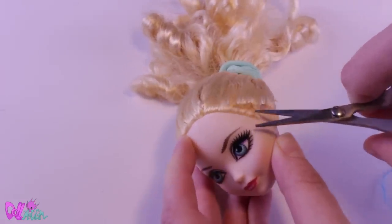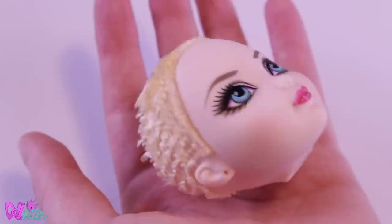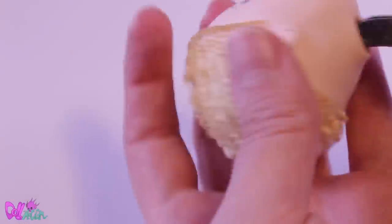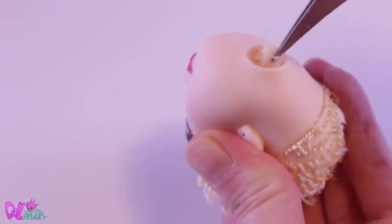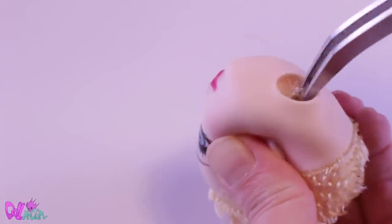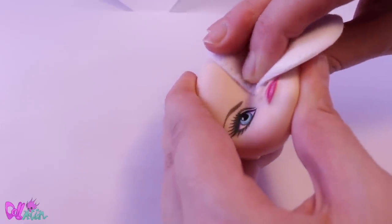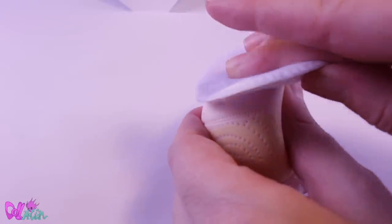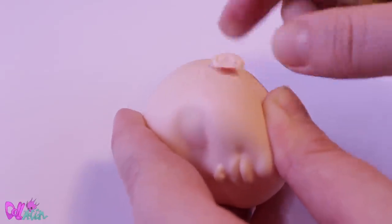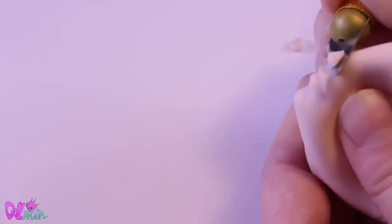First, let's remove the hair by cutting it as close to the hat as possible. With tweezers I will remove the remaining hairs from the inside. To remove the factory painted face, I use nail polish remover containing acetone. Because owls don't really have visible ears, I remove her human ears, and I also take off her nose to make place for a future beak.